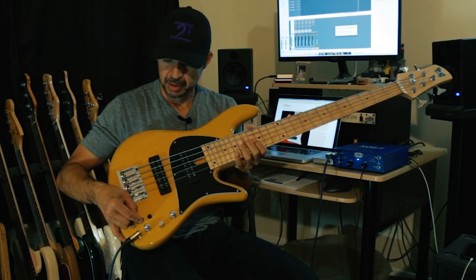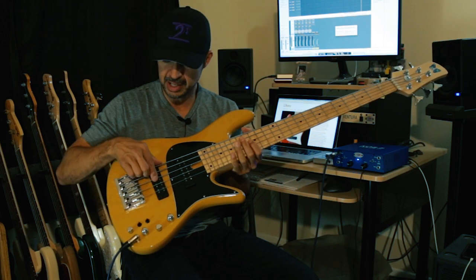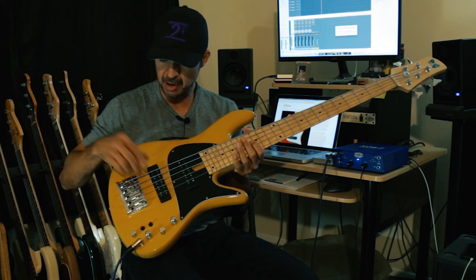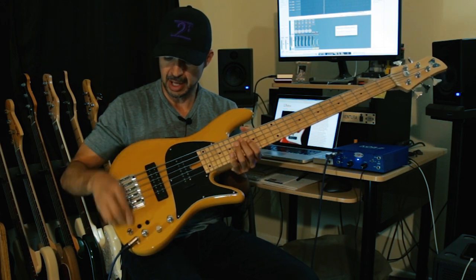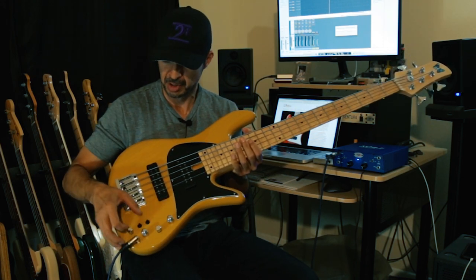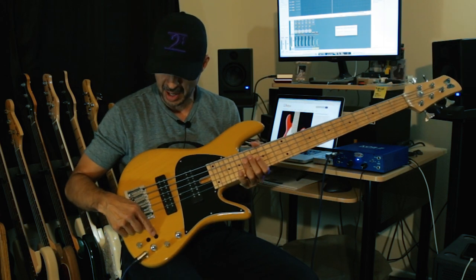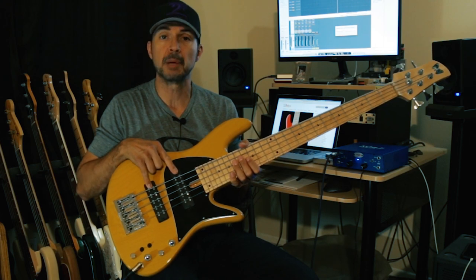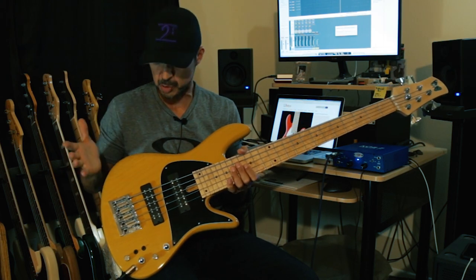Switches: the switch closest to the jack is an active/passive switch for the preamp — active and passive. I have the bass and treble boosted to show you. And then the front little switch basically changes the pickups from single coil to dual coil, which is really nice.